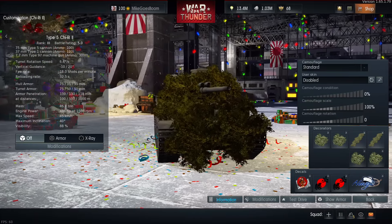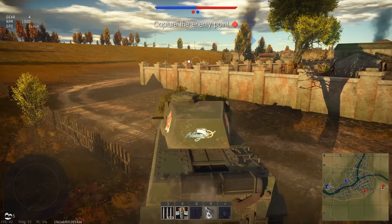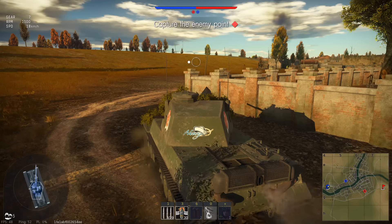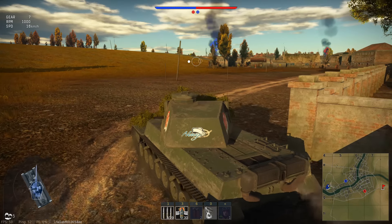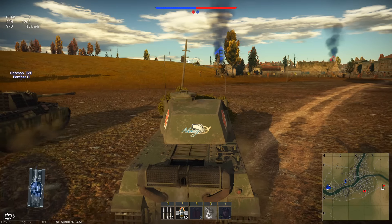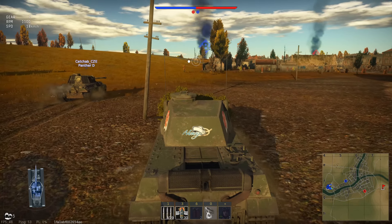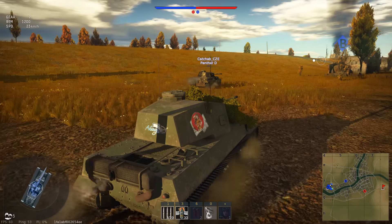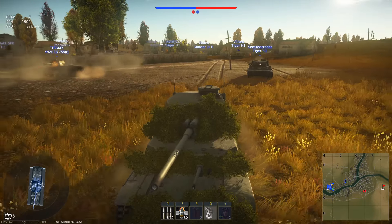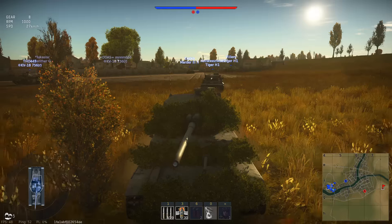Alright, enough stat-crunching — let's see how this thing performs in battle. We are on Eastern Europe, not exactly the ideal map for this kind of tank since it forces enemies to flank us, which is the last thing you want. Remember: only 35mm of side armor, 50mm on the side of the turret. That Panther-D is just pulling away from us so quickly — this thing is very slow, even for a medium tank. It really behaves like a heavy tank — even the Tiger-1 and KV-1 are keeping up with us.